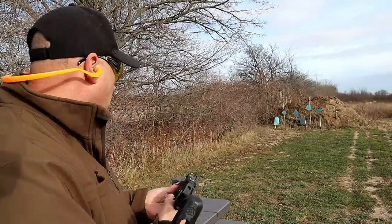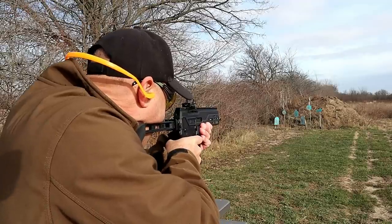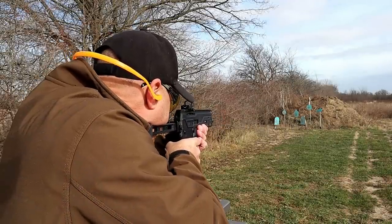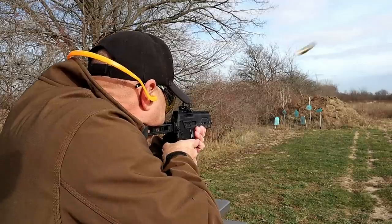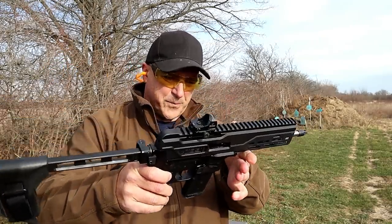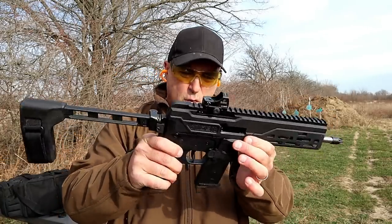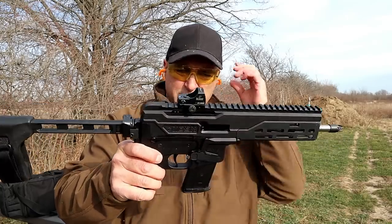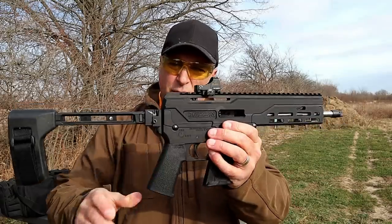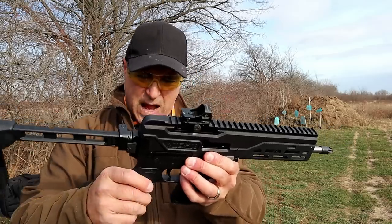We're about 20 yards away, let's go ahead and take a few shots. Very nice — it is lightweight and you can really feel that. It's so light, which is amazing, and the accuracy so far has been great. I have no complaints at all. I mentioned that I sighted in the optic — it took literally about five shots and it was sighted in.